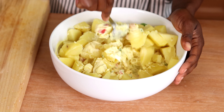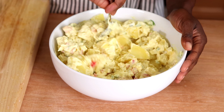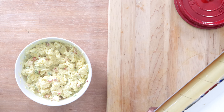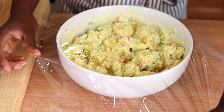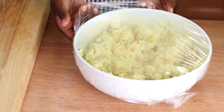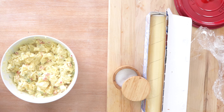Our potatoes have cooled enough so now I can add them. If you find your chunks are just too big you can break them up a little while you stir the potato salad together. Get everything nice and mixed up. Now I'm going to cover this with plastic wrap and let it chill in my fridge for at least an hour or overnight. This is going to help those flavors meld together and just make your potato salad taste even better.